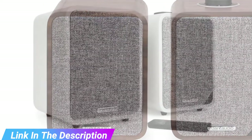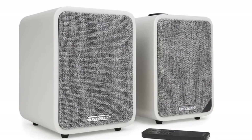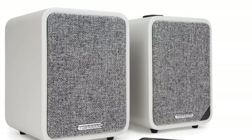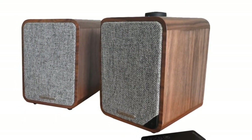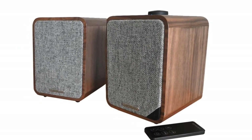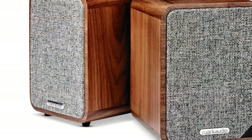This, combined with the aux in, optical in, and Bluetooth connectivity options, makes them delightfully flexible. From blasting out gunshots on PC or console games and making your TV audio shine, to fueling a party playlist or pairing up with a turntable, the Ruark Audio Eamon MK2 speakers handle everything with bold clarity and ease, serving up superb, punchy sound that belies their diminutive size.